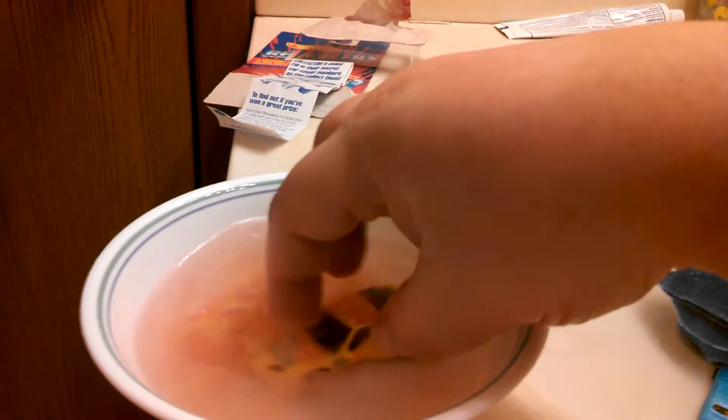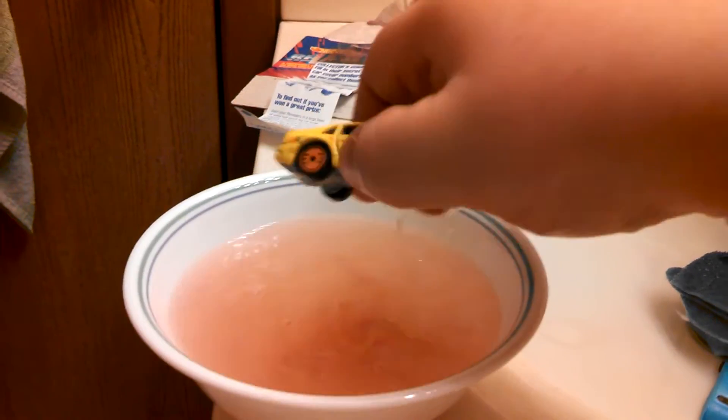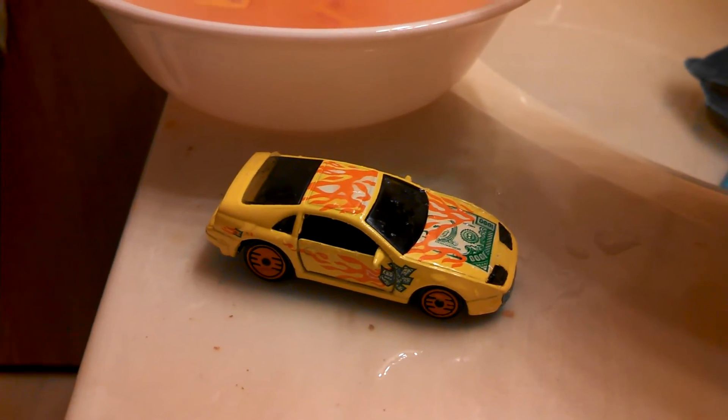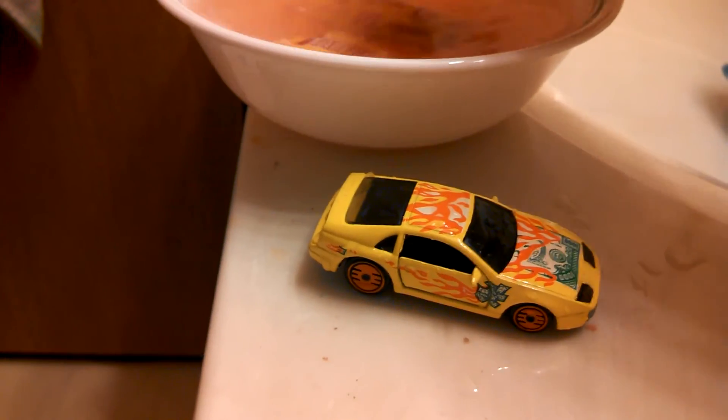Let's just take them out since the bowl already fell. Put it in there and swirl it around. Oh my god, it's magically disappearing — and I was right, we got a yellow 300ZX! Let's deal with the other one.